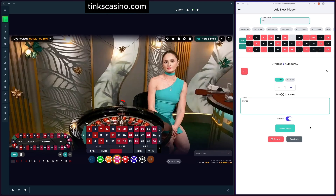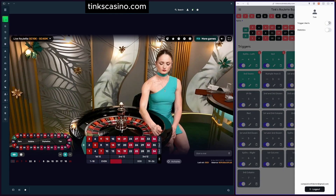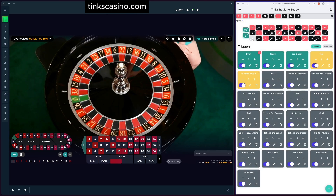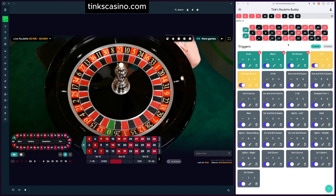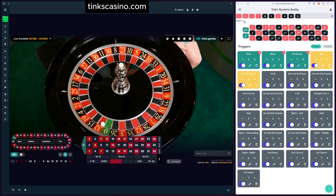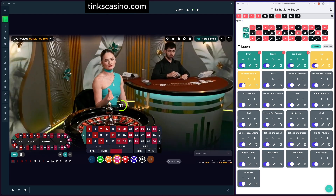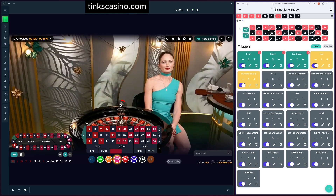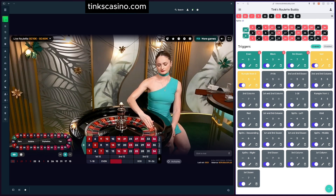Let me show you the profile options. You have trigger alerts and statistics — I'll turn them both on. Trigger alerts: when you enter a number, you'll see an alert on screen and hear an audible notification when a trigger activates. For statistics, you can see we've spun a total of 10 times in this session. The bottom-left number shows spins since a specific number last hit — for double zero we haven't hit it, so it shows 10. The top-right shows how many times that number has hit this session. For example, 15 was our very first number and hit 9 spins ago.